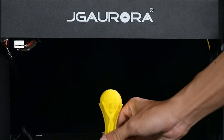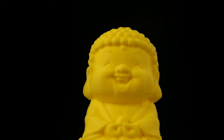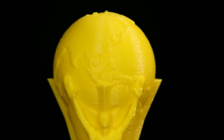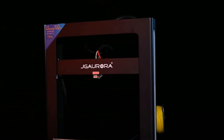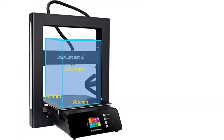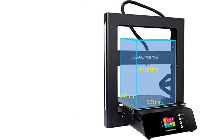Offline printing from the SD card can be done together with an LCD screen and a dial button for controlling prints. The large build size supports printing various models, and you can use the resume print or filament sensor to change color. The model can continue printing from where it last stopped due to power failure or accidental SD card removal.